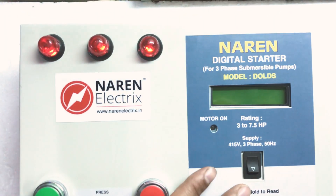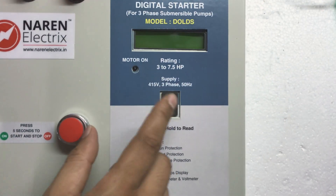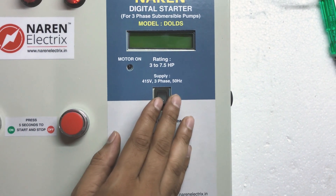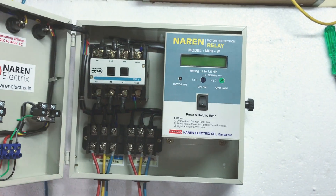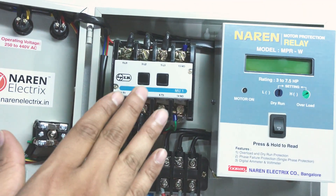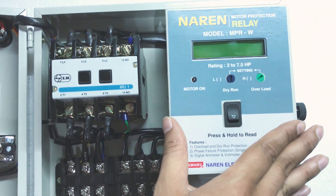On the outlook, this particular starter has RYB supply indicators, an on and off push button, and a switch to read the voltage as well as error conditions whenever the motor is off. If you open the door, you can see the contactor. This is type LT-MU1, and the main control unit is the Narain Motor Protection Relay, model MPR-W.